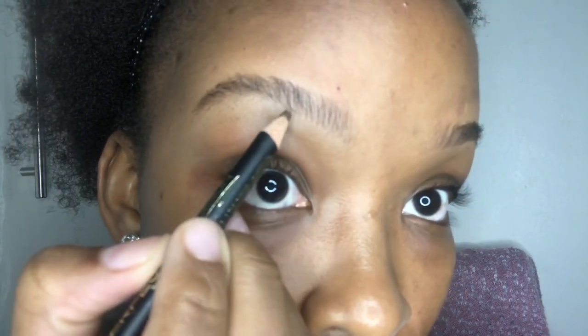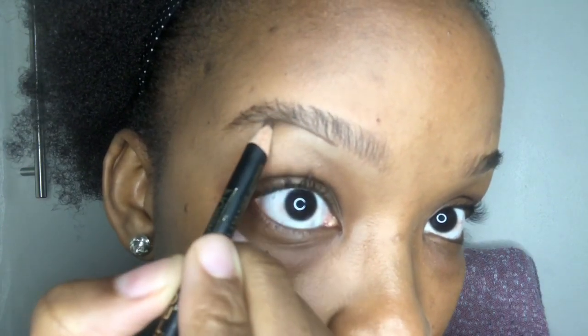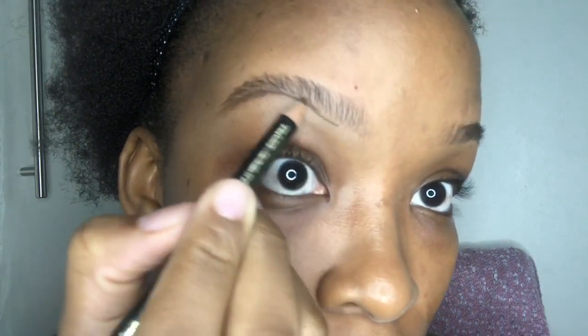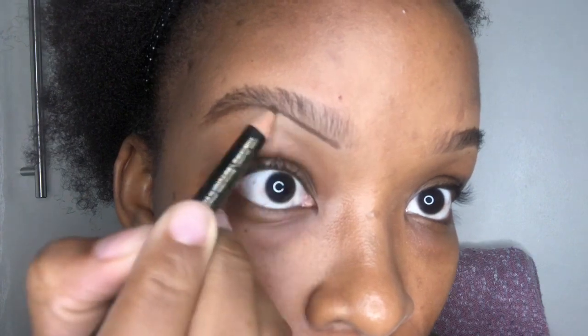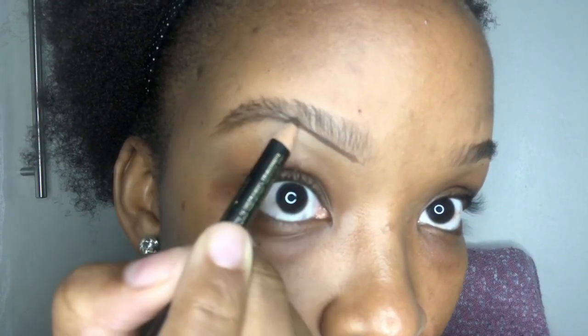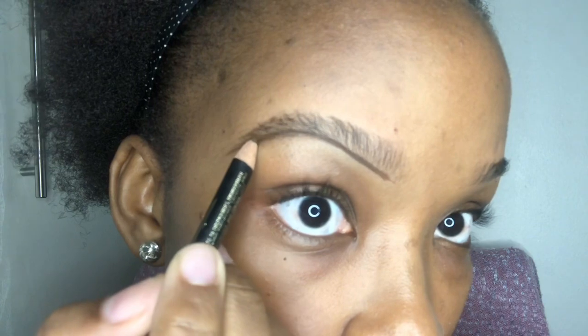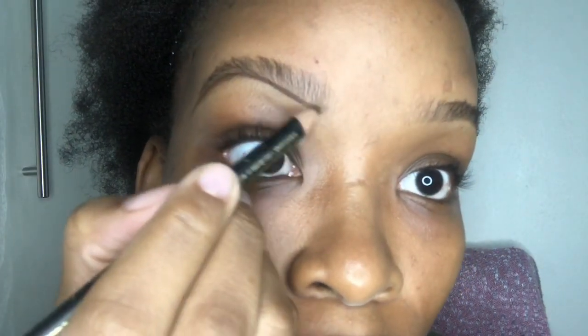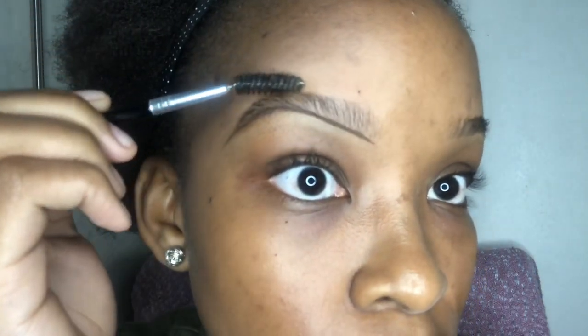Using a brown pencil, I will start drawing the brow from the middle. We are then going to push the brow down with the spoolie, then we are going to draw the brow line from the middle.